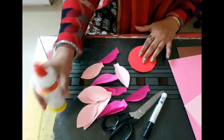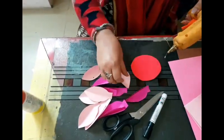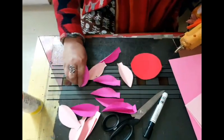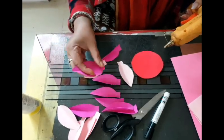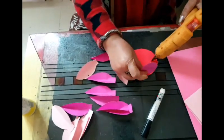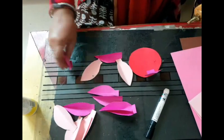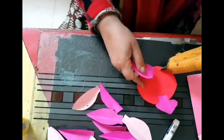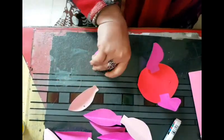The children had to do it with Fevicol but I'll show you with the glue gun here. We take each petal, we bend the base, the tip of the petal, and we start putting from the outside — bottom and top, then left and right.